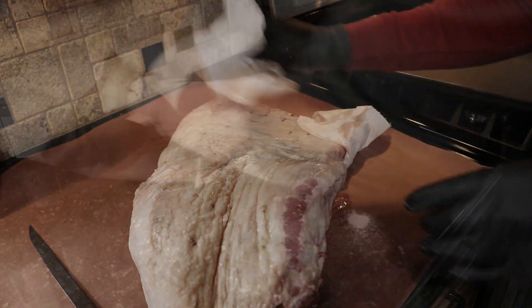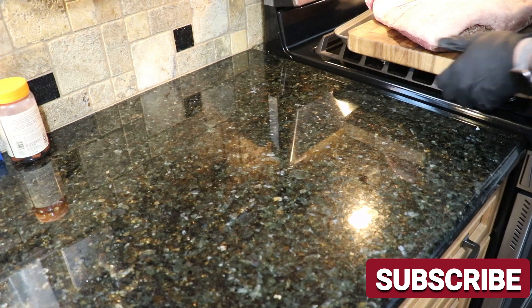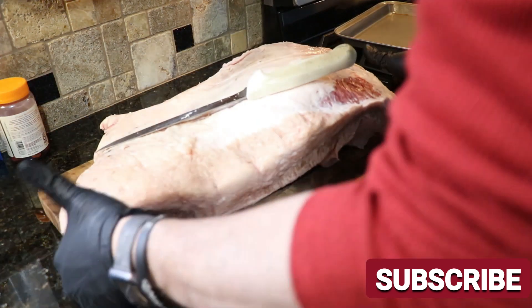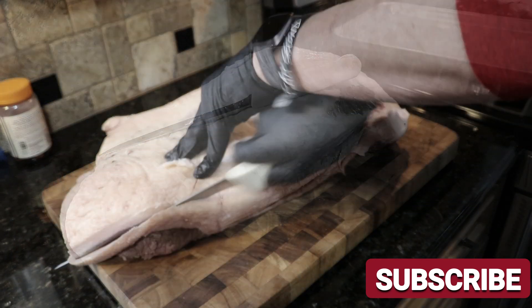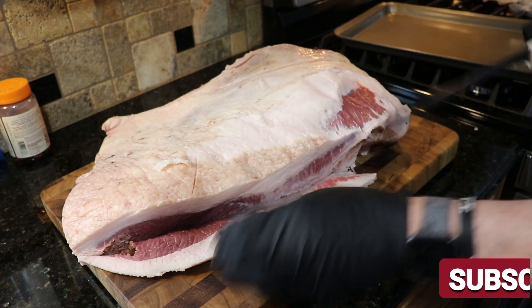What I got going on today is a 14-pound full packer brisket from Walmart, and I'm gonna do it hot and fast. I'm looking to do it at 375°F, looking at about a 4 to 5 hour cook.